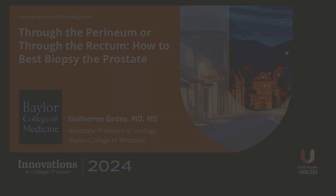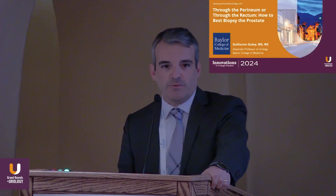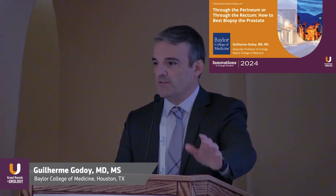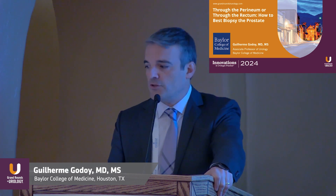Good morning everyone. So, through the perineum or through the rectum — what's the best way to biopsy the prostate? This discussion has been going on for the past few years since the new resurgence of the perineal approach to prostate cancer.